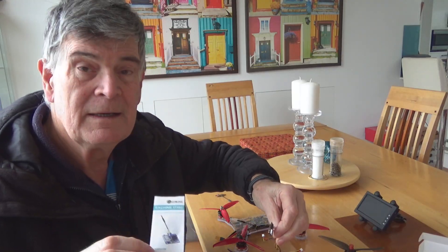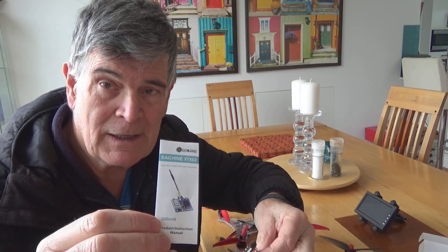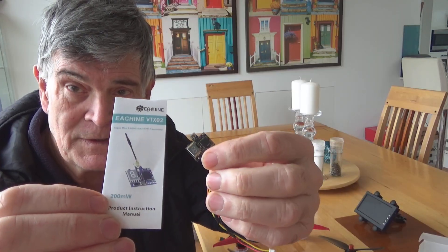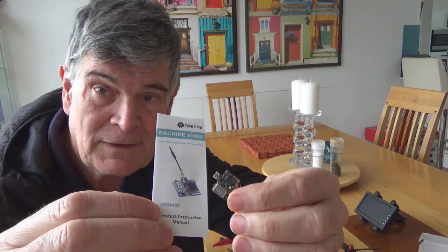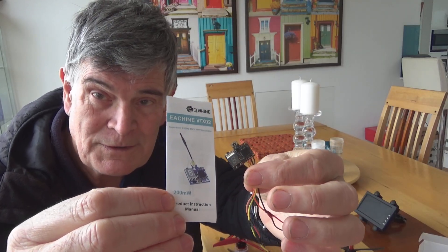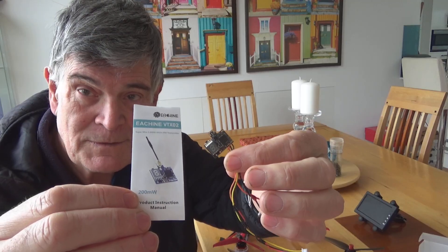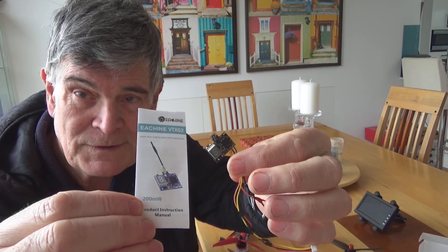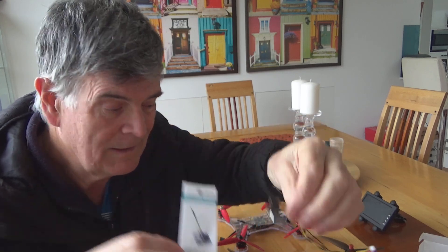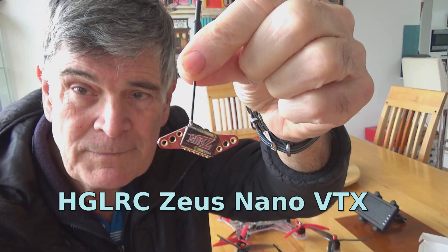For about the last six years since I got into having a separate camera and VTX, this is the VTX I've been using. They came from Eachine, cost around $11 Australian — the last one I bought was probably about $15 — so very inexpensive. But as time has gone on, they're hard to get and also kind of obsolete, so I was looking around for a replacement.